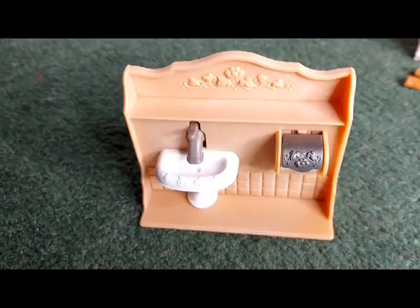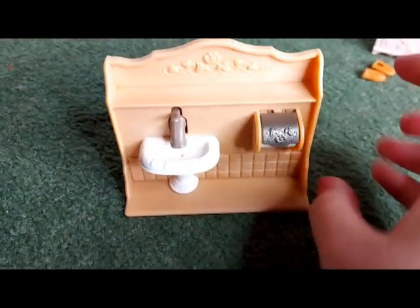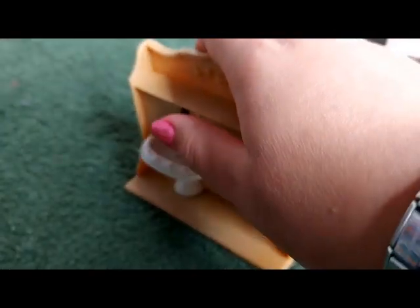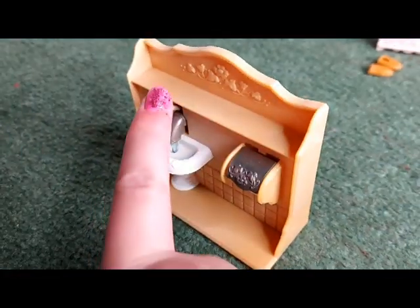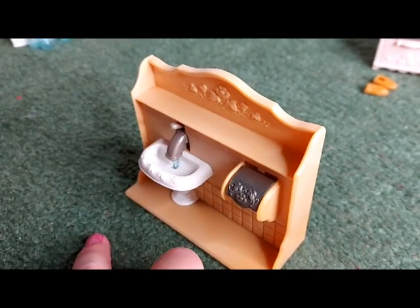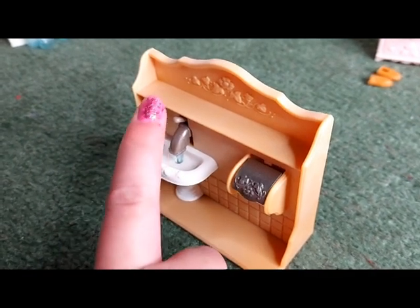Here is the sink. As you can see there's no water, but then if you put the tap up — ta-da, there's water! And then you just push the tap back down. That's so cool, you're going to have hours of fun with this.